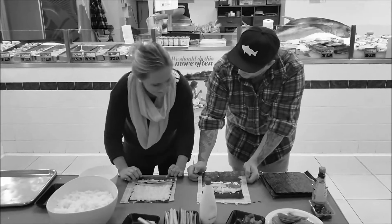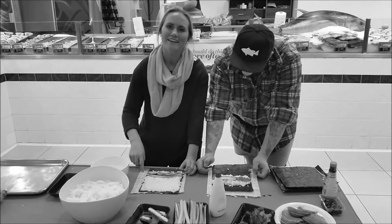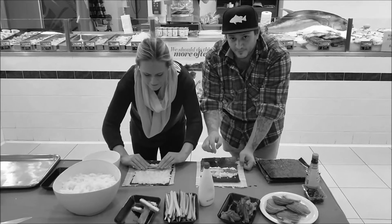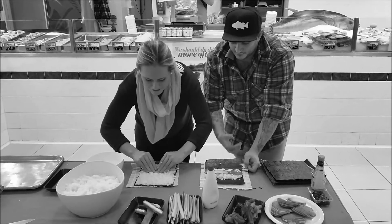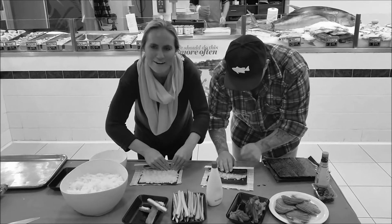Now for the rolling. Rolling is sometimes a bit difficult. If you don't have a sushi mat, use baking paper — I find that slightly easier. What you want to do is keep it very compact.